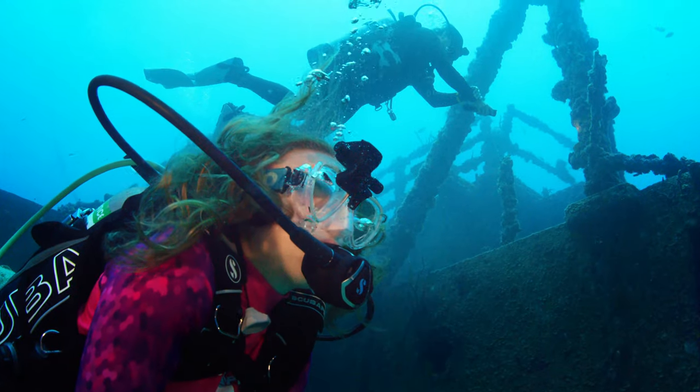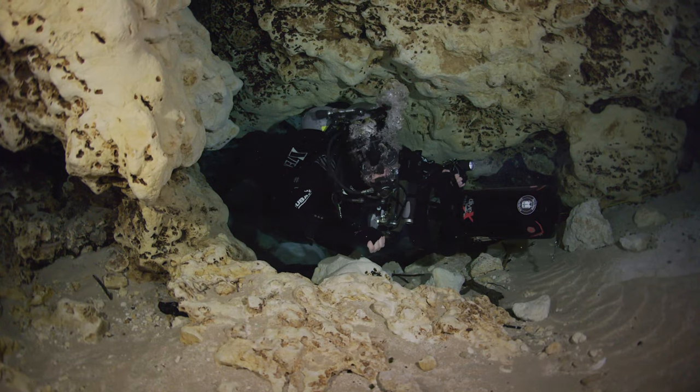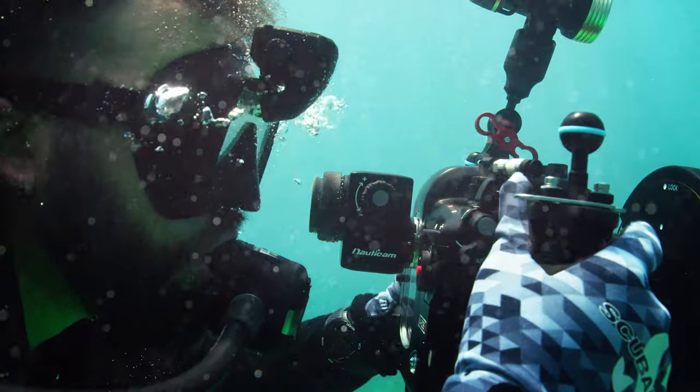Designed for advanced divers and technical divers, the revolutionary mask-mounted hands-free dive computer gives you more dive freedom.